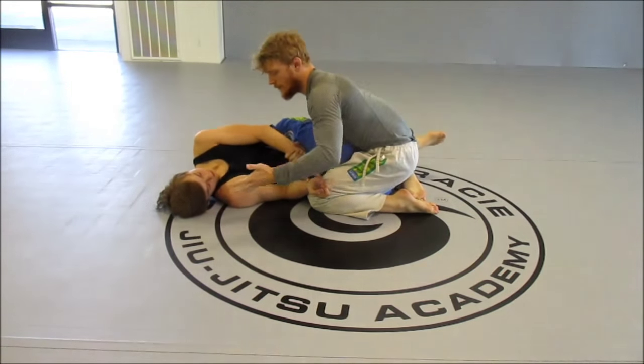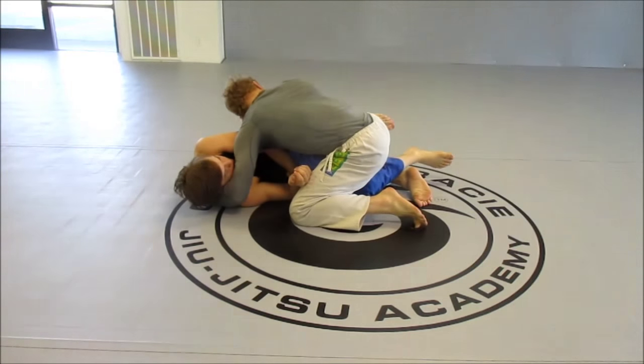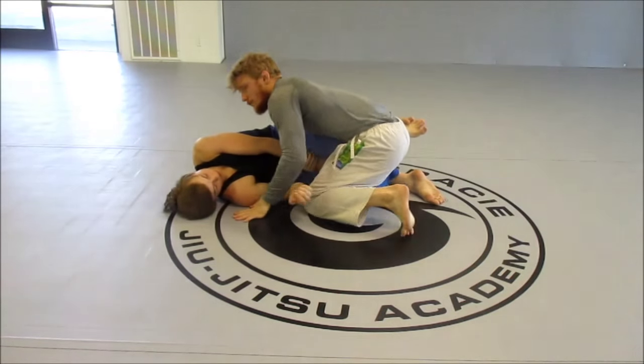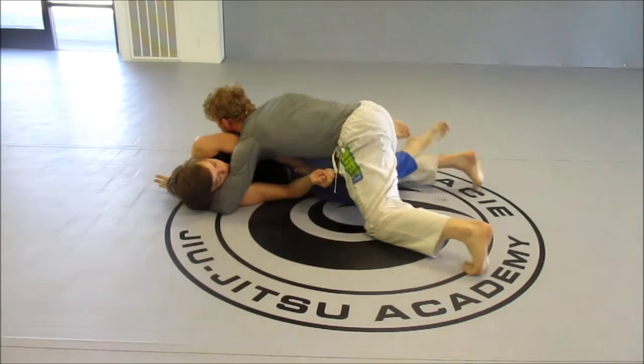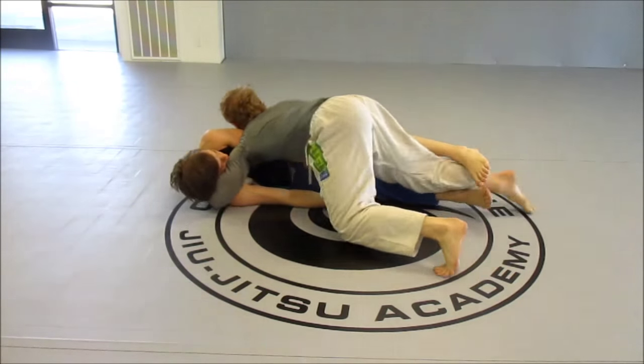I'm just going to hand it off and my open hand here is going to get to his head. Now Johnny is going to be locking his feet, so it's not going to be as easy as just falling down. I'm going to have to sprawl here. When I sprawl out, I'm going to break that grip on his feet and then I can drive my shoulder to his chest and walk towards his head.